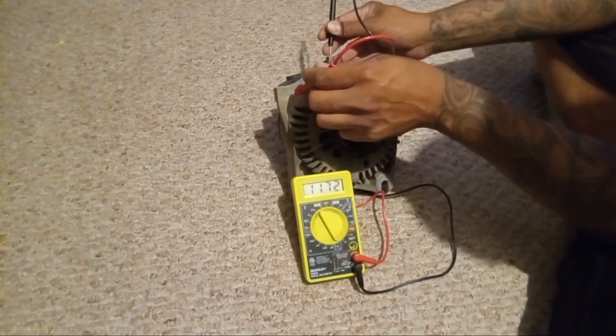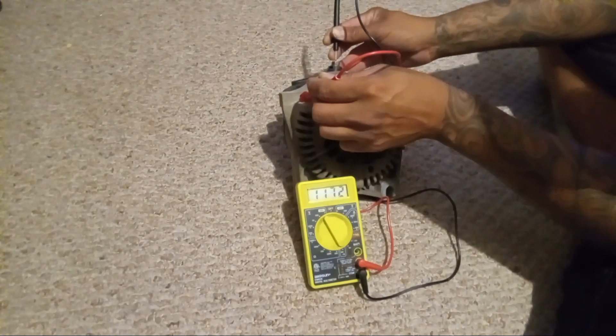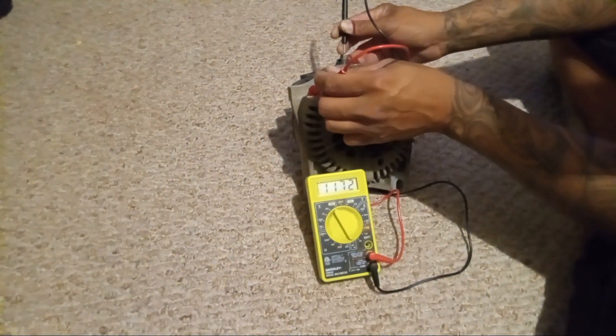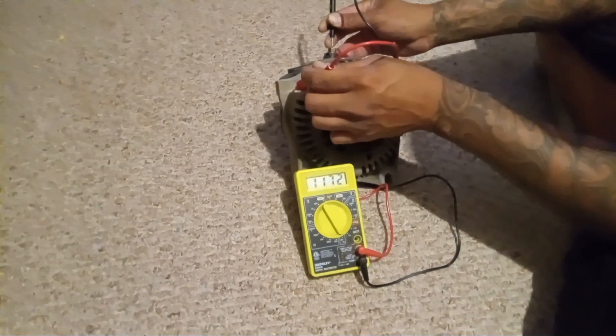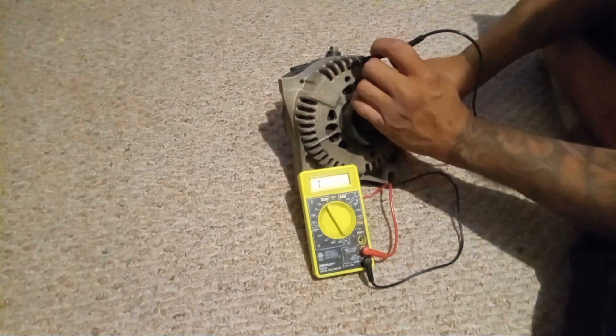You want the reading to be anywhere between 400 and 800 milliamps. This is way above it — this is at 1100. It's pretty high. We're gonna do the same thing but just reverse the leads: put the red on top and the black on the case.